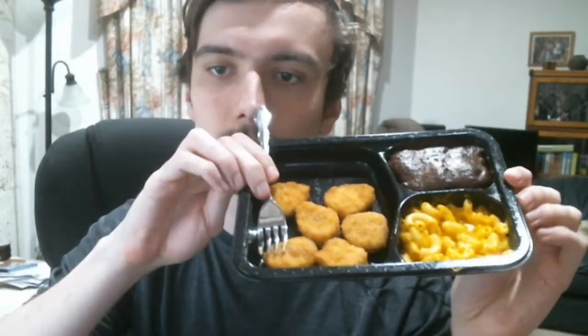I'm gonna go cook this up, I'll be right back — I'm back. This is what it looks like cooked. It's kind of hot, let's see if I can hold it here.